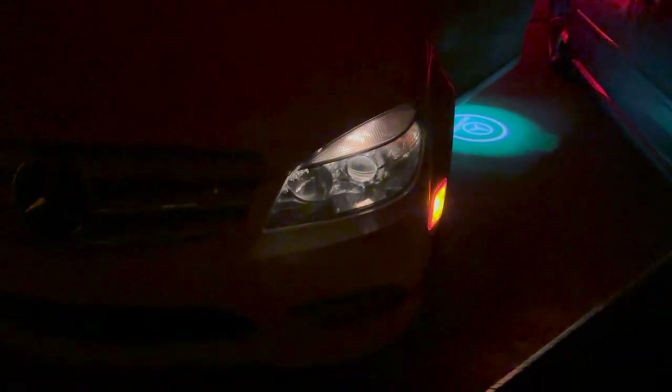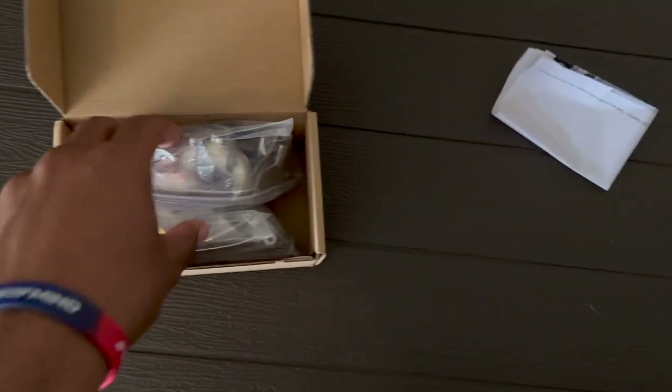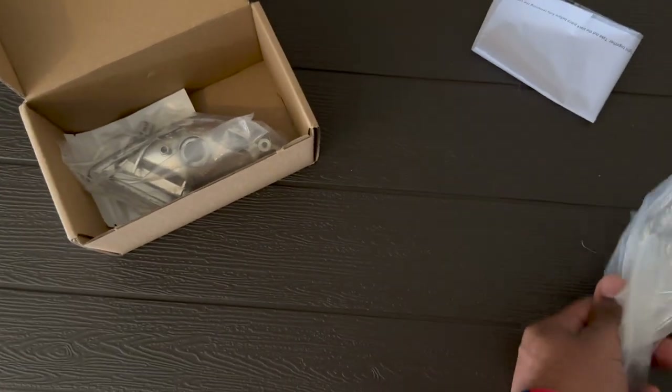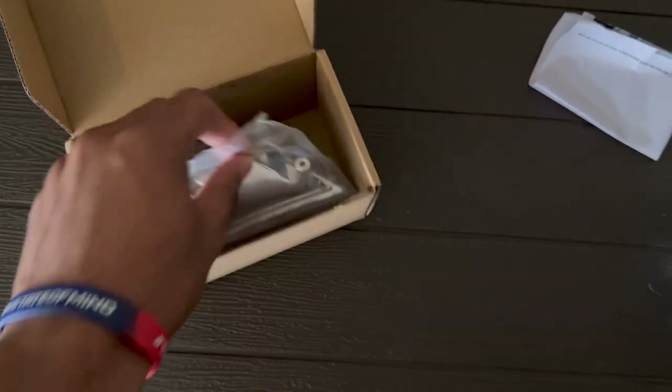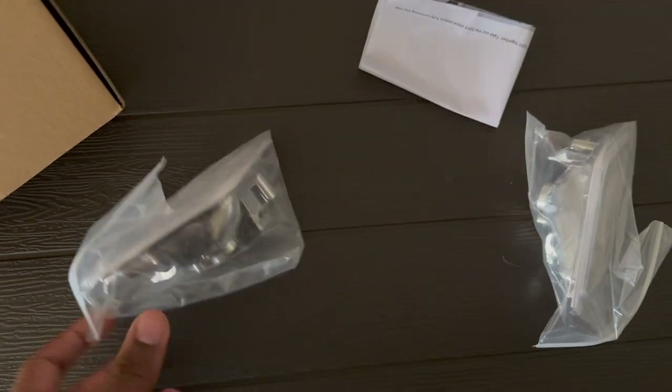This is a 2011 Mercedes-Benz C300 W204 and today I'm replacing the yellow side markers on either side of the vehicle for some white side markers. Here they are right here. Got these on Amazon for — I think they were about $36 for both of these.